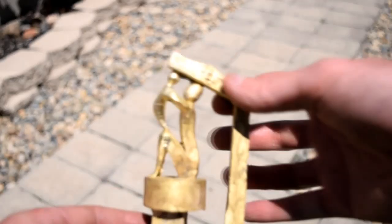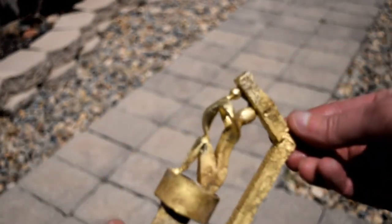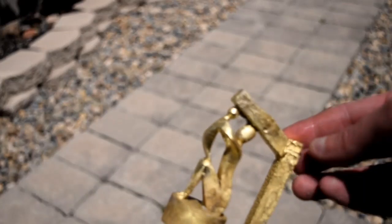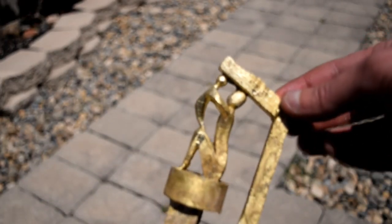Alright, here it is guys — after I got it out of the mold, it didn't turn out too big, or too bad for that matter. Now we just got to clean it up, cut off all the sprues and stuff like that, shine it up, get it all buffed up and nice and shiny, and we'll take a look.